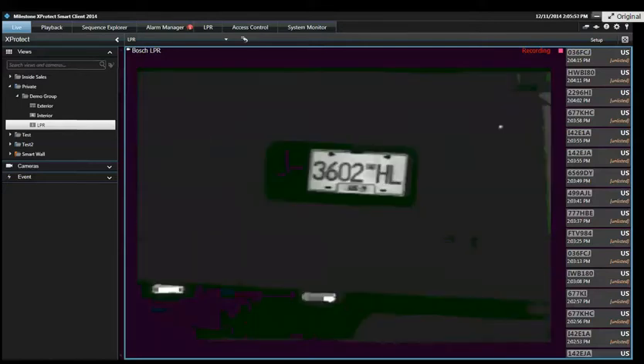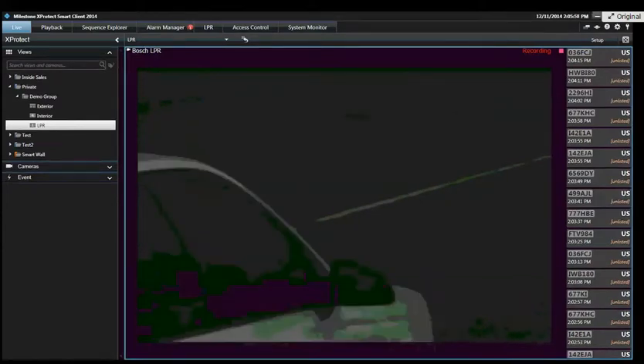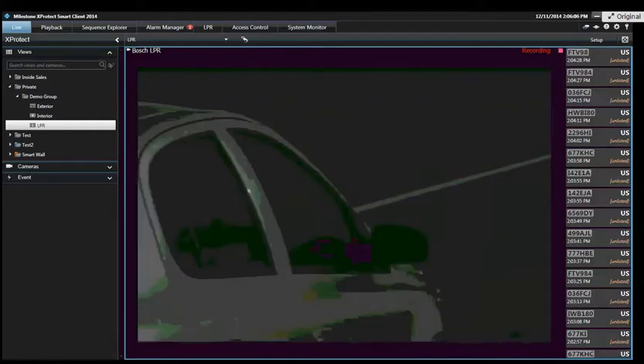Bosch has a great one. Another company called MESSOA — M-E-S-S-O-A — makes LPR-designed cameras that also work well with the Miles software. You can use a standard color camera, but then you're invariably going to have bad results during different times of the day.